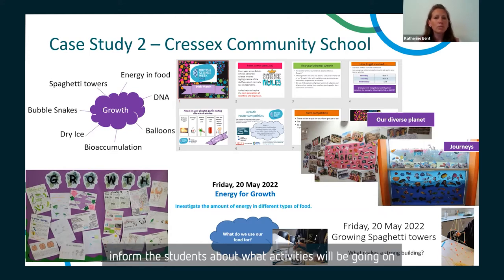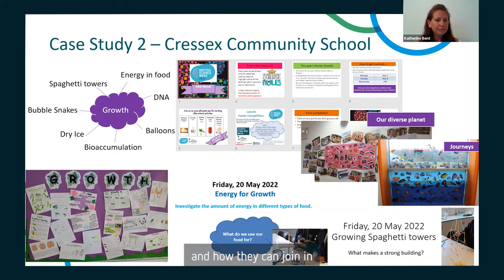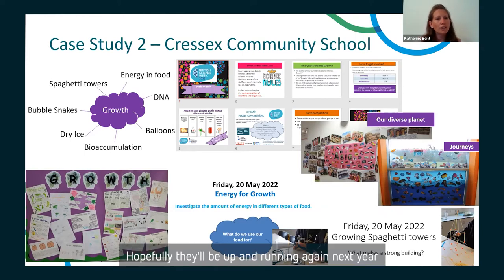The assemblies introduce the theme and inform students about what activities will be going on and how they can join in. In the past, we've had a bit of a show with some demos to engage students, but COVID has put these on hold. We've not been able to do those the last couple of years, but hopefully they'll be up and running again next year.